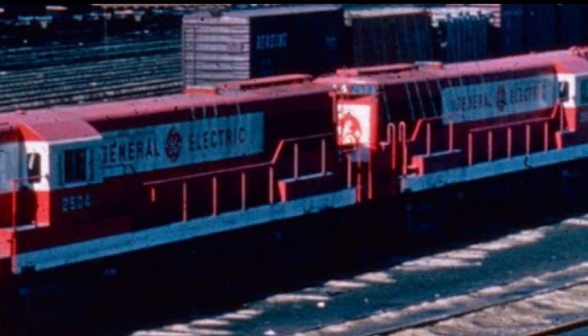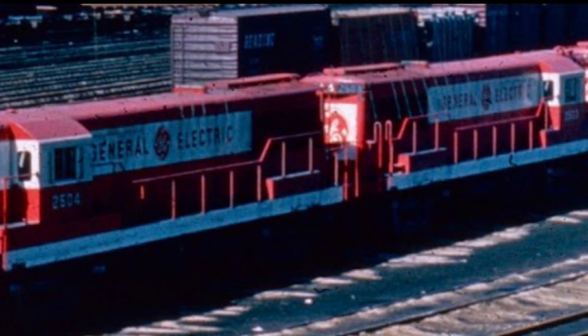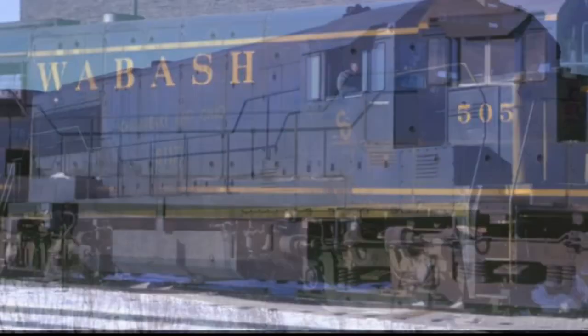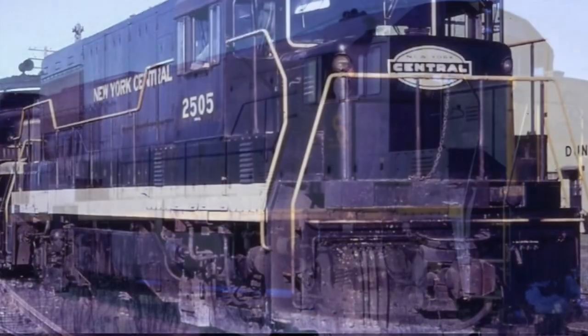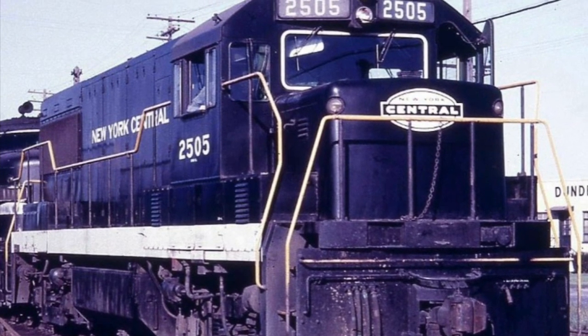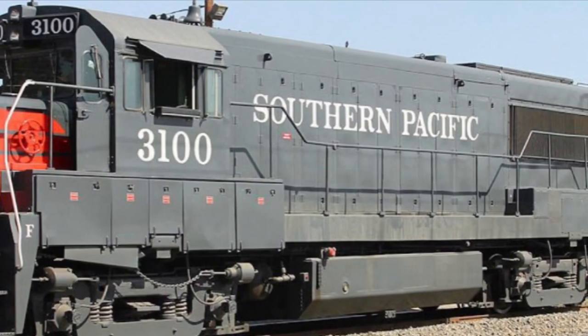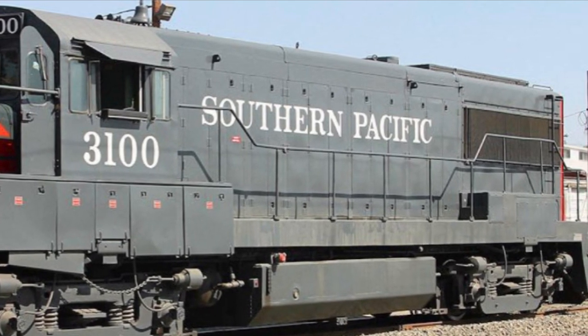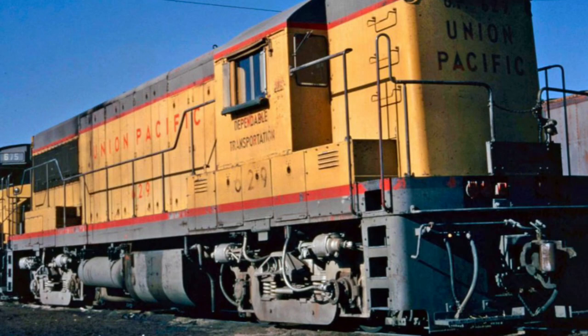A total of 14 North American railroads ran the U-25B. These include, but are not limited to, the Rock Island, Wabash, and the Chesapeake and Ohio. The railroad with the most U-25Bs was the New York Central, with a total of 70. After the New York Central, the Southern Pacific had the second-largest fleet of U-25Bs with a total of 68. The Pennsylvania Railroad had the third-largest fleet with a total of 59. Some railroads, such as Union Pacific, would order high-hood versions of the U-25B.